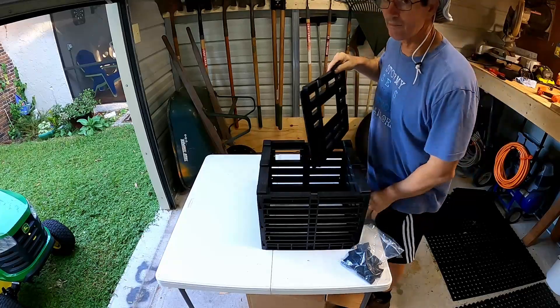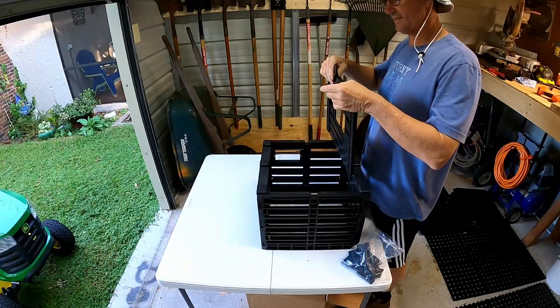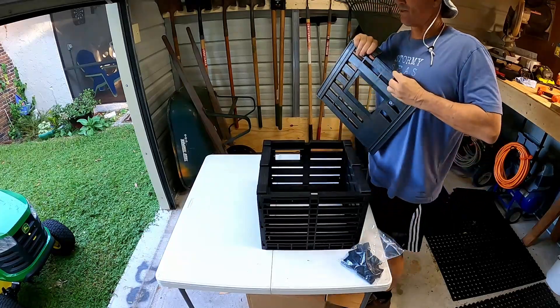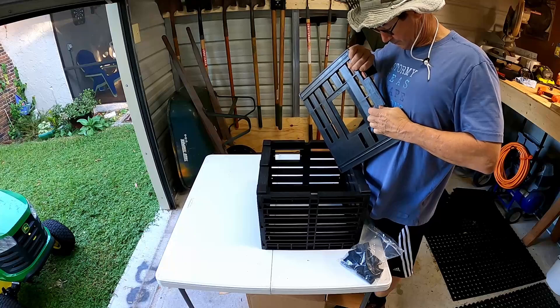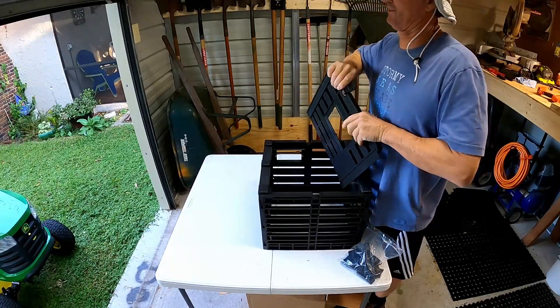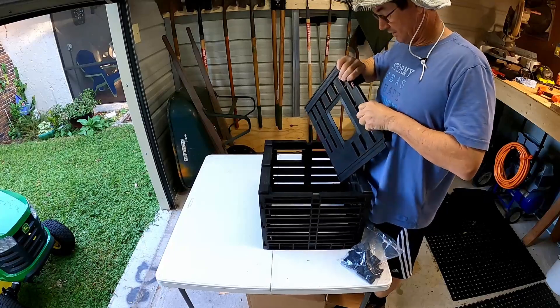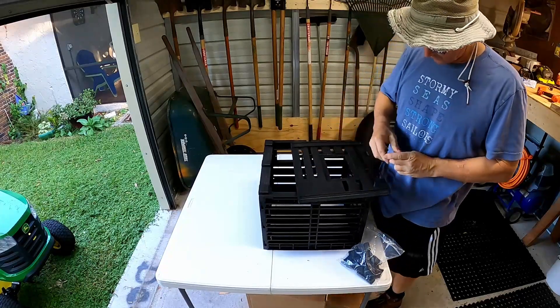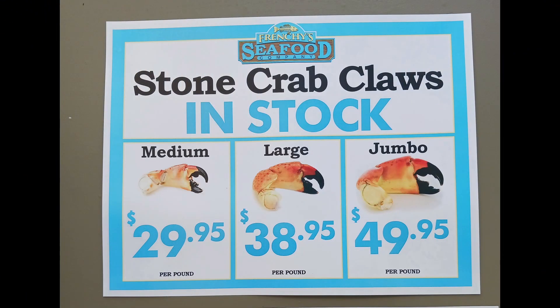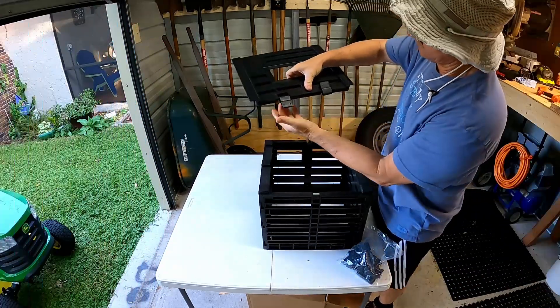Crabbing — if you've never done it, it's a good time. It's kind of dangerous because these crabs can pinch off fingers, so you have to be careful when you handle them. But they're really good eating. They're really expensive at Frenchy's restaurant over there in Clearwater.